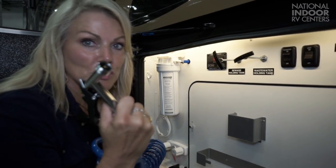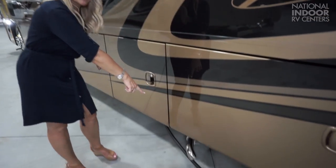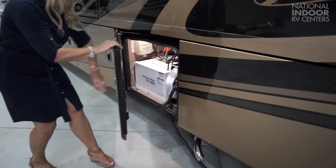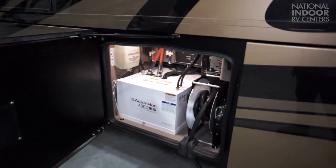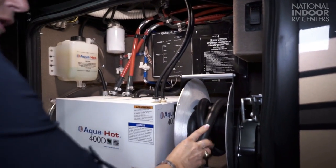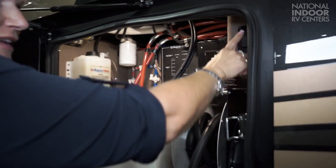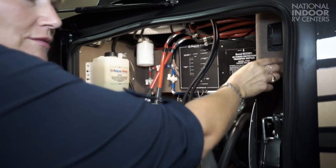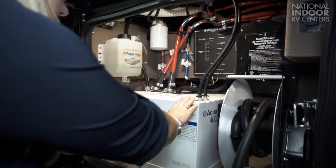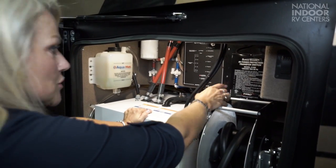People ask me all the time, what are these pipes for? So this is to the diesel Aqua-Hot, which is behind this door. And we have our 50-amp shore power cord here with a release and retract button. We have 110 outlets, our diesel Aqua-Hot, and our SurgeGuard RV power protection transfer switch.